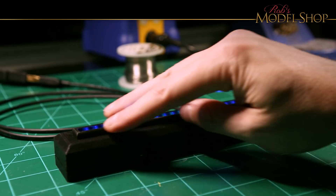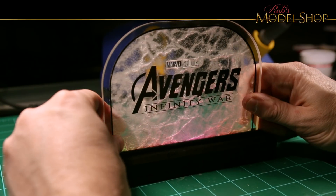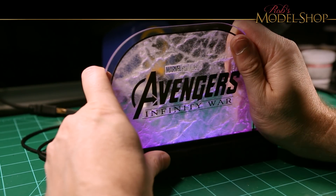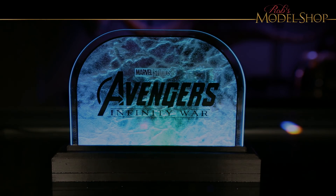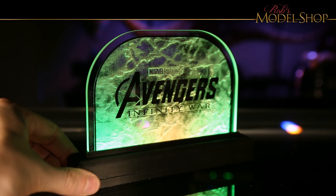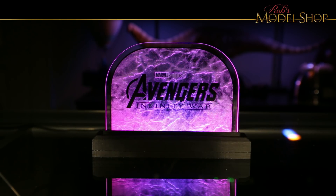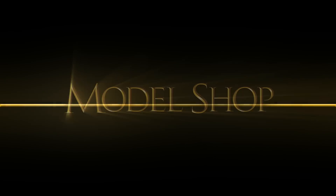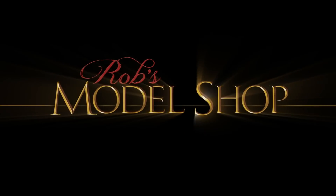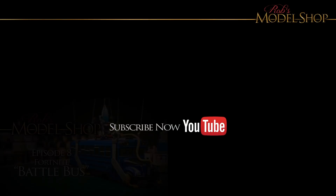All that's left is just to press the top of the base on and then slide the acrylic in. And we are done. As always, thank you so much for watching. I appreciate all the support and likes, and if you're new to the channel, don't forget to subscribe so you don't miss out on future content. See you next time.